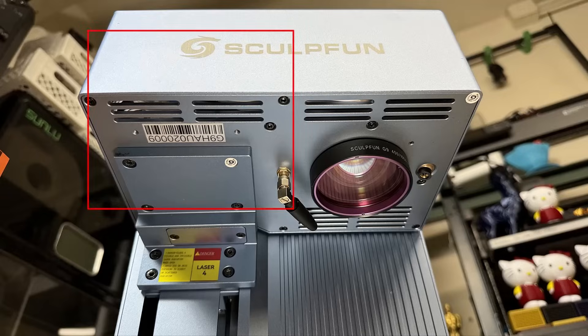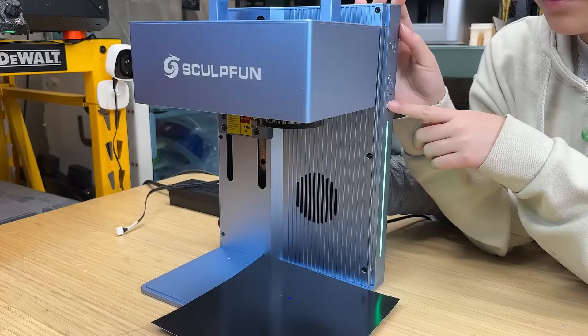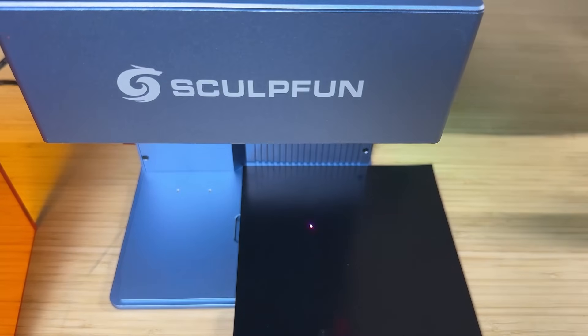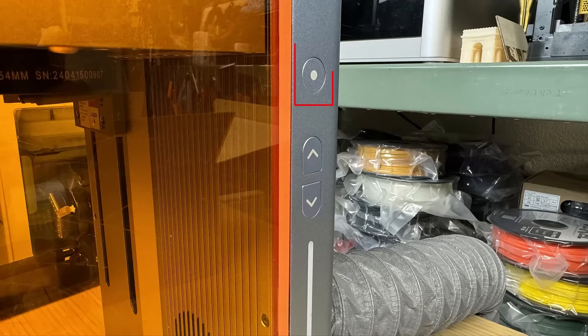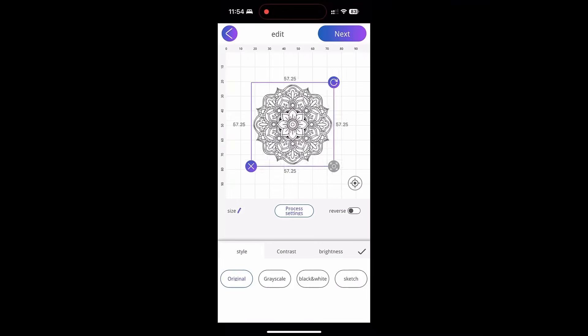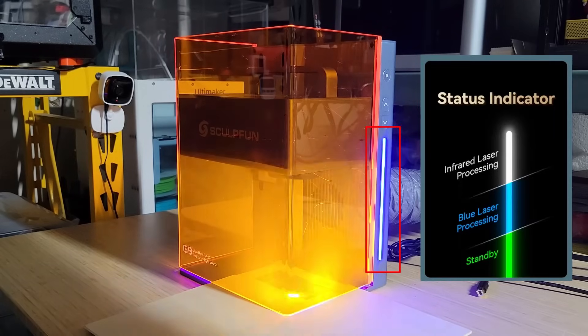Both the dual IR and diode laser modules are housed in the top of the machine, equipped with a heatsink and cooling fan. It features a two-dot alignment system, making it easy to adjust the focus using the buttons on the machine to move the laser head up and down. For batch production, it comes with two clamps for easier alignment and a repeat last job button. It comes with its own PC software requiring a USB connection, and also includes a mobile app for wireless control. However, the machine doesn't have a display screen, relying instead on a three-color LED light to show whether it's operating, in standby mode, or working with a specific laser.